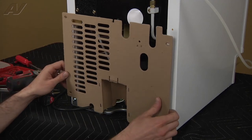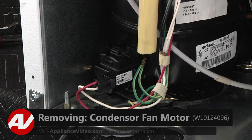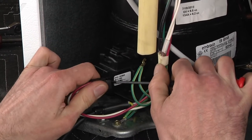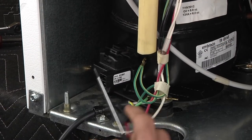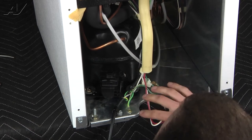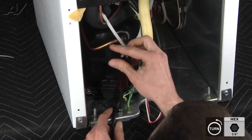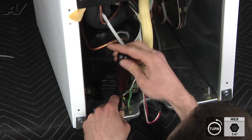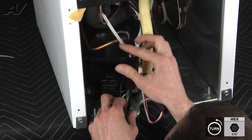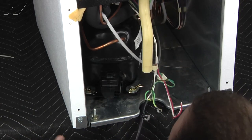Now we're just going to grasp the panel and pull down to pop the drain hose off. Now that we have our back panel removed, we're going to disconnect our ground wire on the compressor. Now we're going to remove the quarter inch screw for the strain relief and our ground wire, and this is just going to give us a little bit more room to work with when we peel the cabinet back.